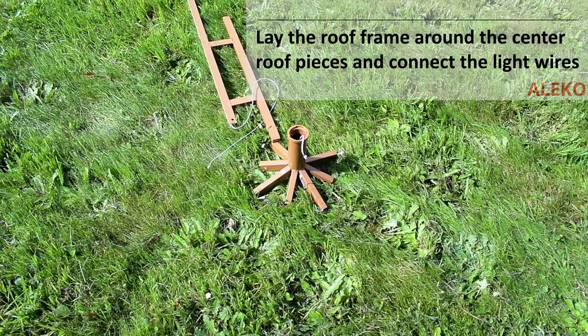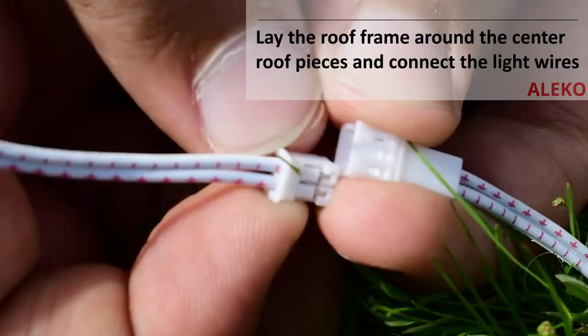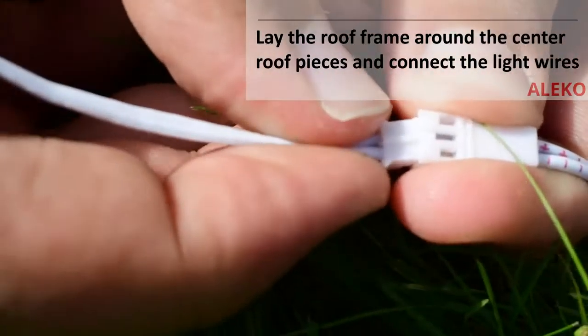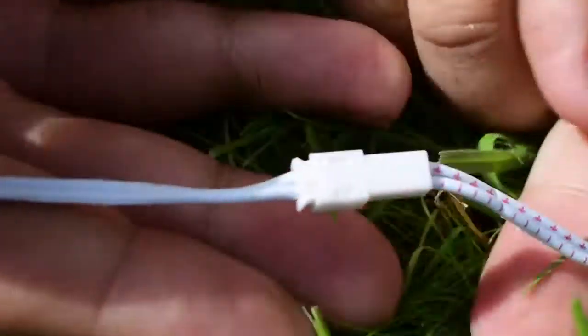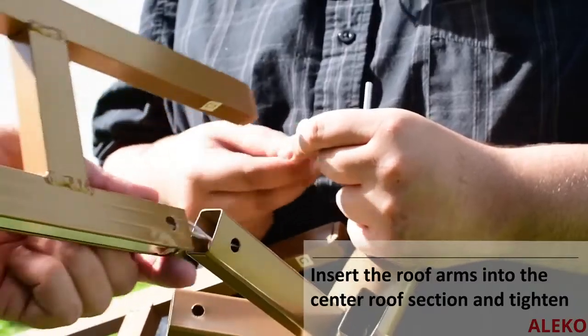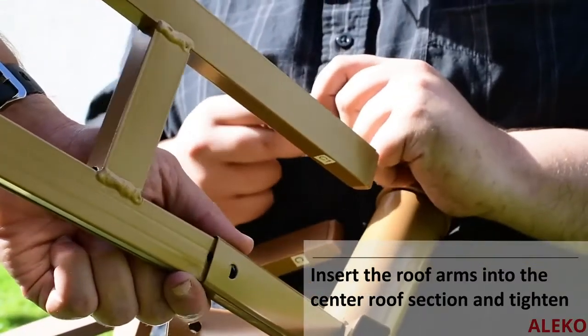Lay out the central roof section of the main roof arms and connect the wiring for each arm into the central roof section. The wiring connection is only designed to be connected one way and will not connect any other way. Insert the four main roof arms into the central roof section so that the frame for the upper roof is on the top of the framework and secure with the provided hardware.